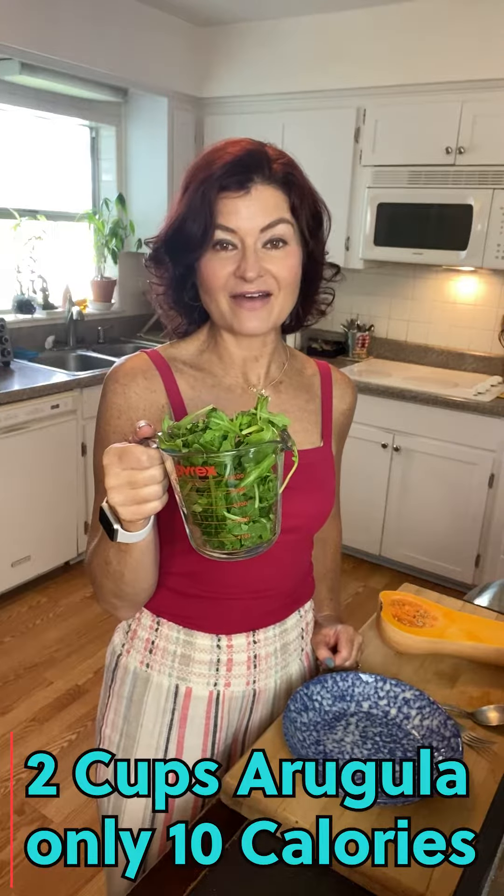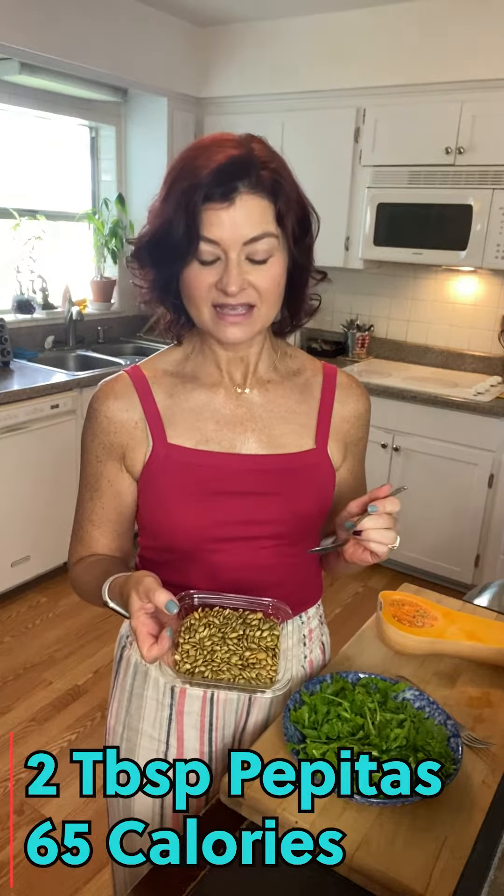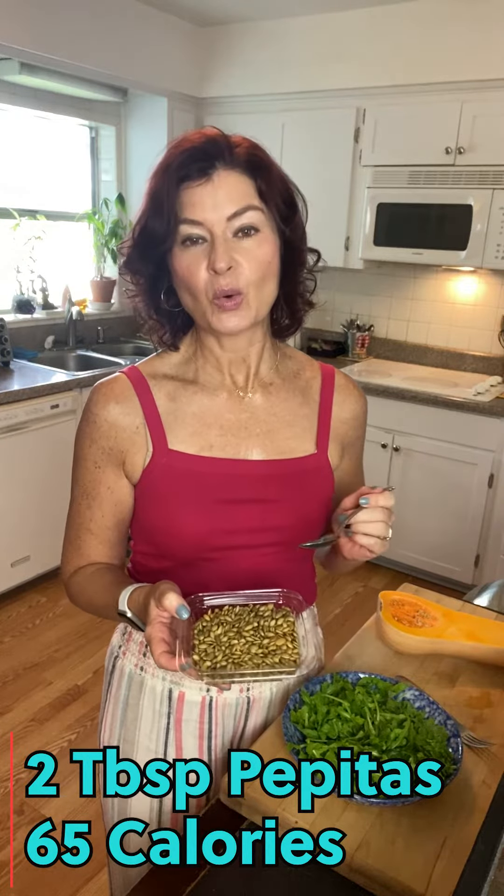The first ingredient that we're going to add is arugula. Here I have about two cups of arugula which is only 10 calories. Next we're going to add the pepitas. Pepitas are pumpkin seeds that you can get from the squash that we're going to add to the salad, or you can just buy them.